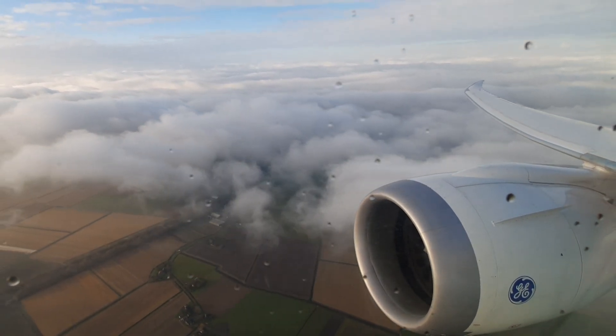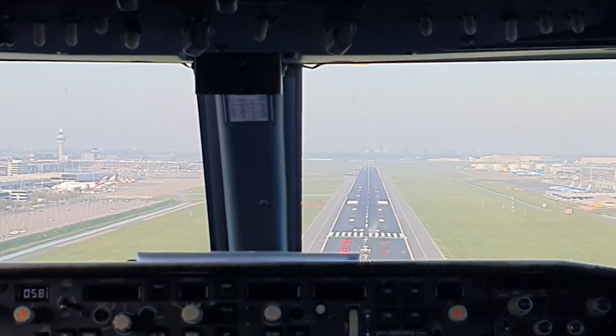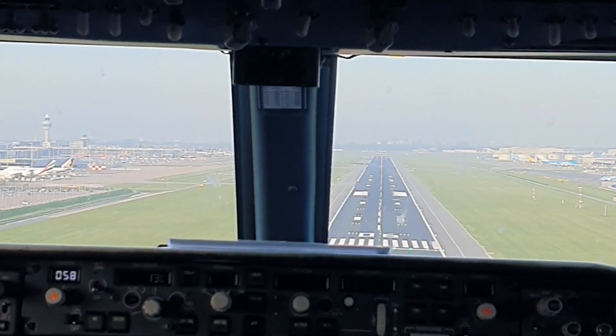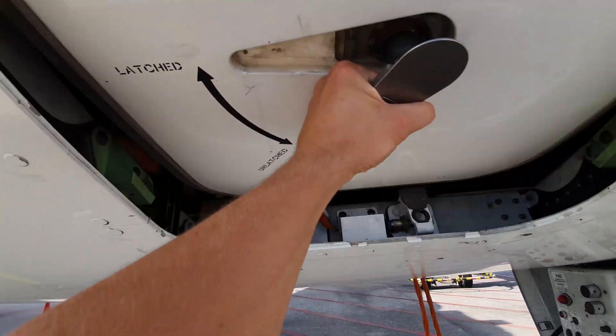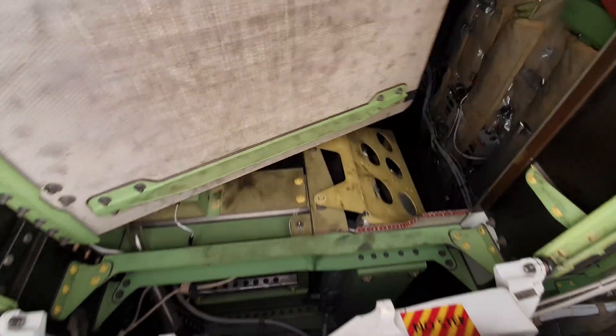It indicates the height of the airplane relative to the ground. The radio altimeter system also has an interface with the autoland system, which means that without the radio altimeter you cannot perform an autoland. Here you see the antennas on the bottom of the airplane. The transmit antennas are located in the front and the receive antennas are in the back. Enough of the theory — let's start with the replacement.